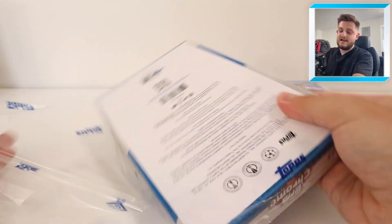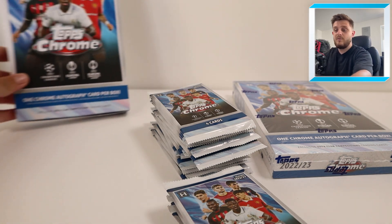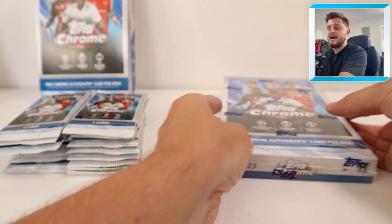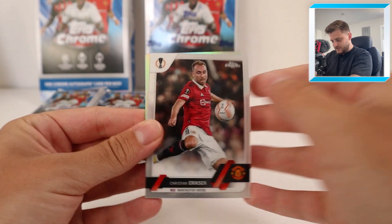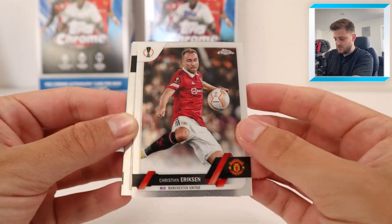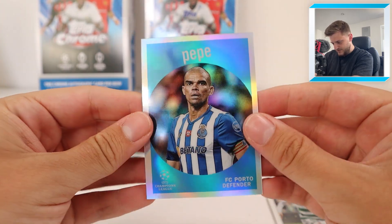Let's open it up and see what we can get. As we know with my hobby boxes recently I've been incredibly unlucky - I don't think I've come anywhere close to having some sort of monetary return from a box of Chrome in the last few months. So let's hope that changes today. We start off with Christian Eriksen - much thicker premium card stock compared to the normal flagship and other Topps paper releases. We've then got Tony Kroos, Kyogo Furuhashi, and at the back it's Pepe, a 1959 retro card. Very nice - Pepe, the veteran Real Madrid centre-half who won many Champions Leagues.